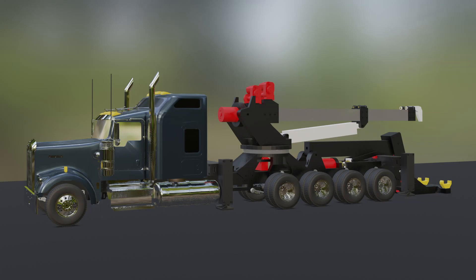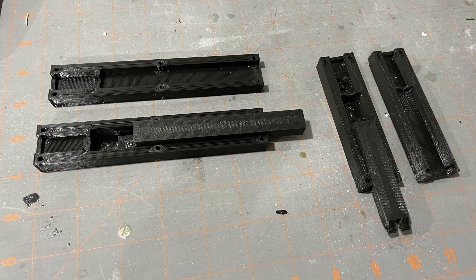I've been working on a 1/14th scale semi truck wrecker and here's the concept art.